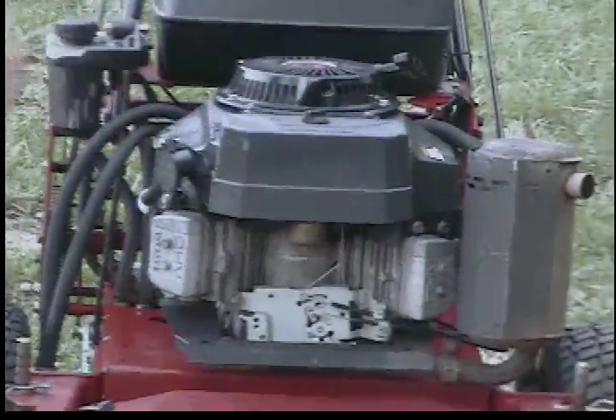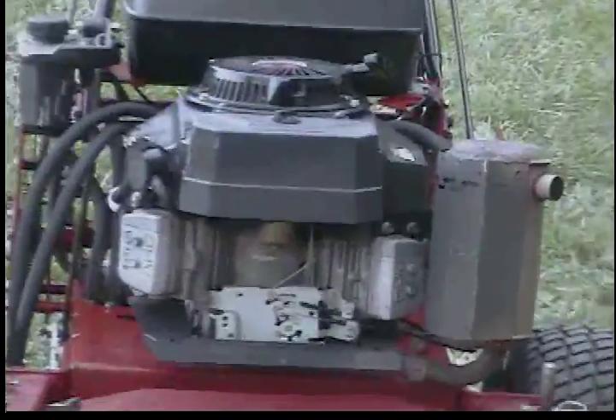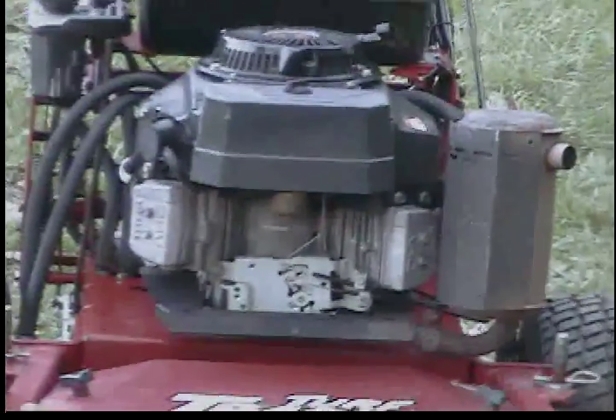They're very sturdy. You have a Kawasaki 17 horsepower FH541V engine with an air cleaning system on it. This engine is very high quality and there's a lot of smaller power equipment.